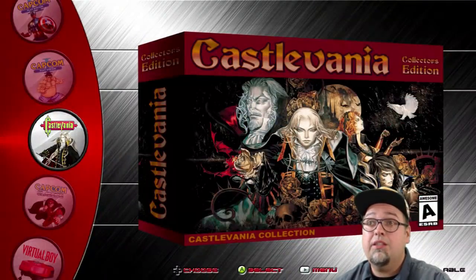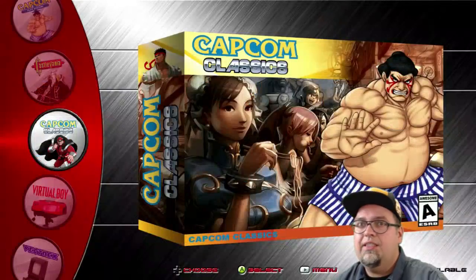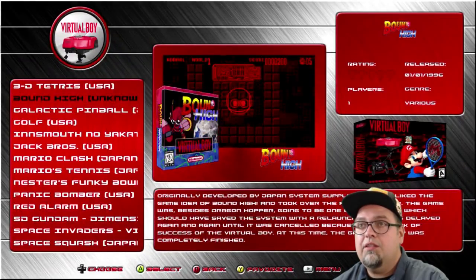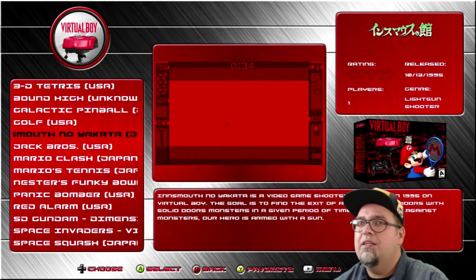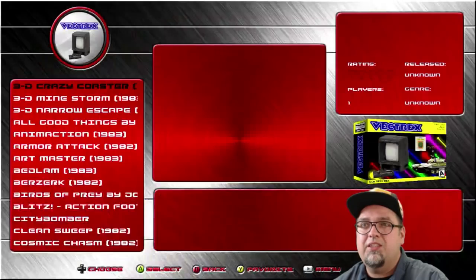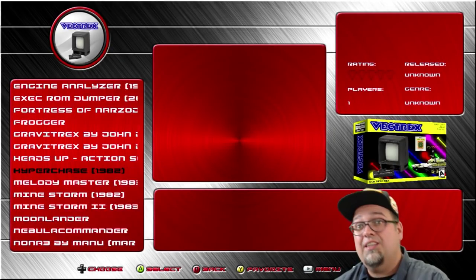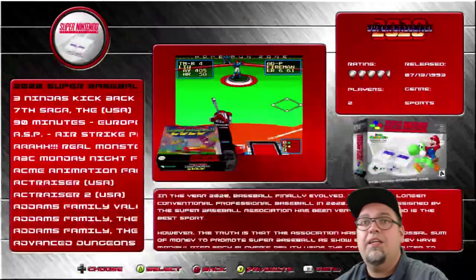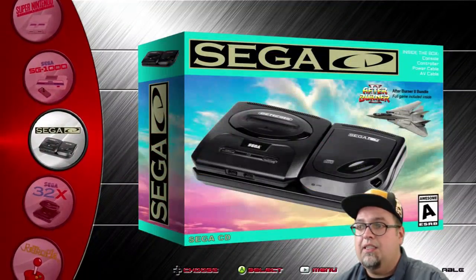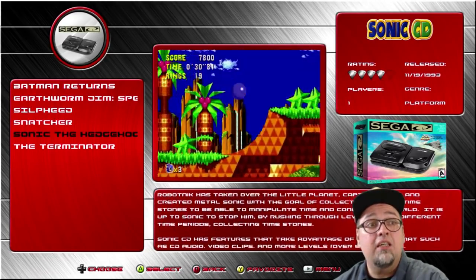Castlevania Collection — 16 games. Can't go wrong with Castlevania. Capcom Classics — 65 games, which is probably just all the CPSs combined. Virtual Boy — 22 games. There's a Japanese game I've never seen before — interesting. Vectrex — 80 games. This one doesn't have the artwork for most of them, maybe down the road we'll put a pack out for that. Super Nintendo — 763. SG-1000 — 62. Sega CD — 6 games: Batman Returns, Earthworm Jim, Sylphie, Snatcher, Sonic the Hedgehog CD, and the Terminator.